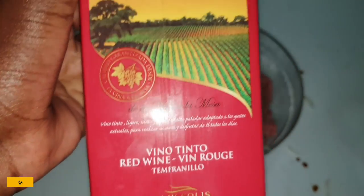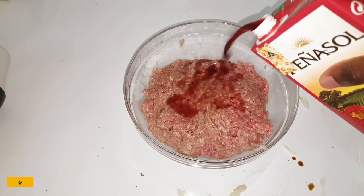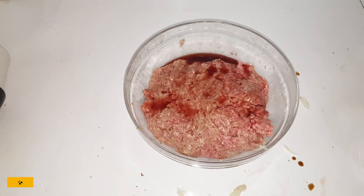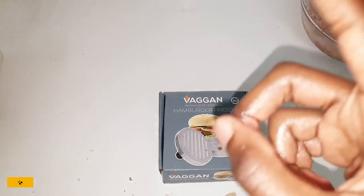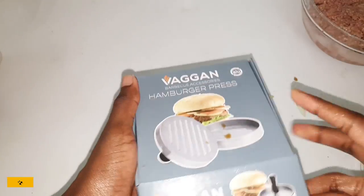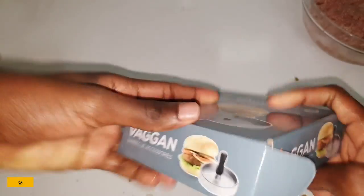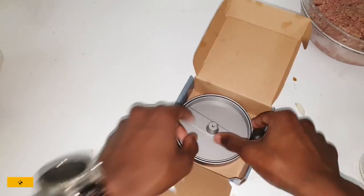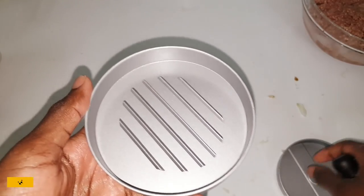And now for the grand finale — red wine. Put in as much as you like, try not to get drunk. All right, time for a little unboxing. We got the Vagon hamburger press — not vegan, you illiterate fools. Perfectly circular to give you that perfect burger, and as you can see it costs around 15 bucks. My job today is to find out if it's actually worth the money — so let's find out, shall we?